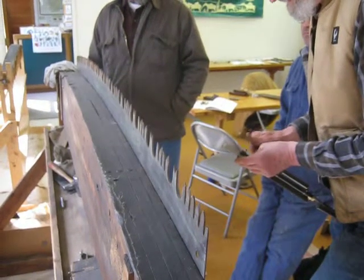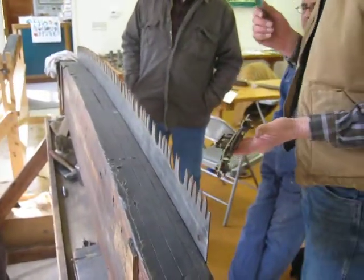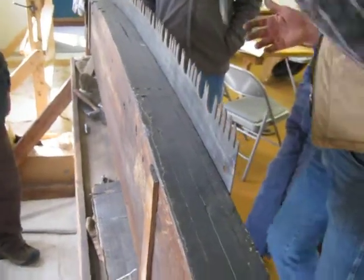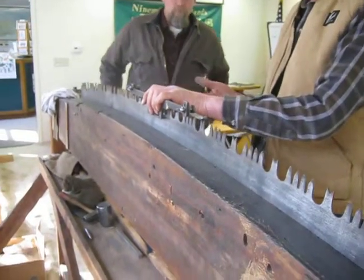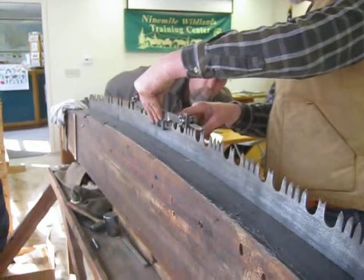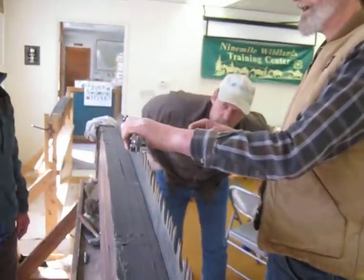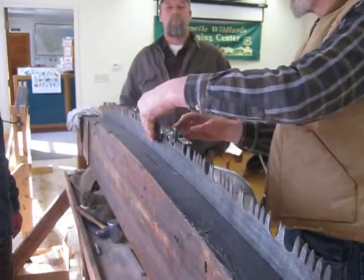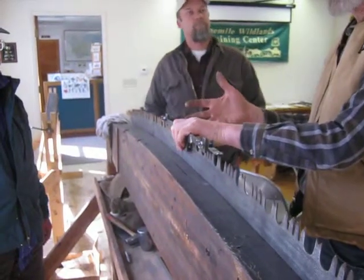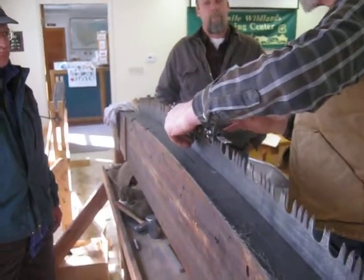We're talking about joining and what the joining process actually does on a two-person saw like this. To use the long jointer, what I do is I just set it on the saw somewhere, some arbitrary point, generally towards the middle. I'll loosen up both shoes so that both shoes and the file are touching the saw, and I'll tighten up these wing nuts. Then, just to make sure it's still all the same adjustment, I'll check it. One annoying thing about the Gibbs jointer is that when you tighten it up, it sometimes changes the adjustment on your shoes — so you've just got to be aware of that and test it.